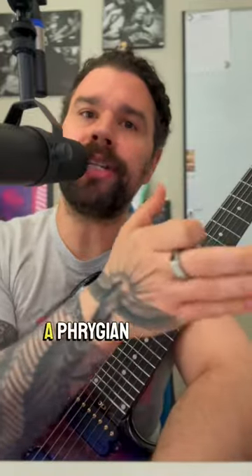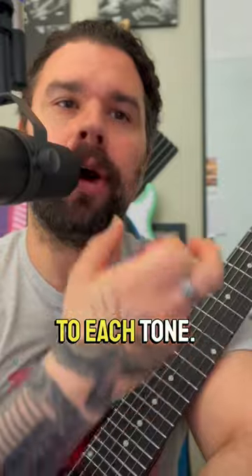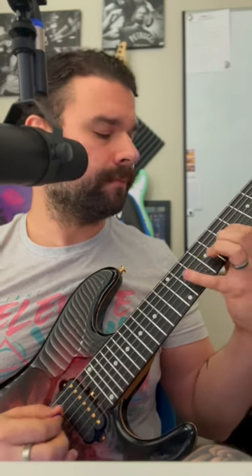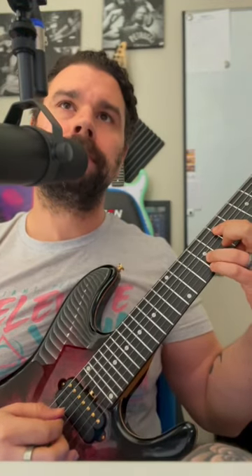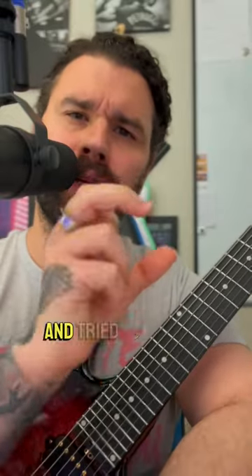So let's say I have a Phrygian dominant scale that I'm working on. We first listen to each tone. But what if we looked at all of those scale tones on each individual string and tried to combine some of them, just playing around to see what sounds we get.